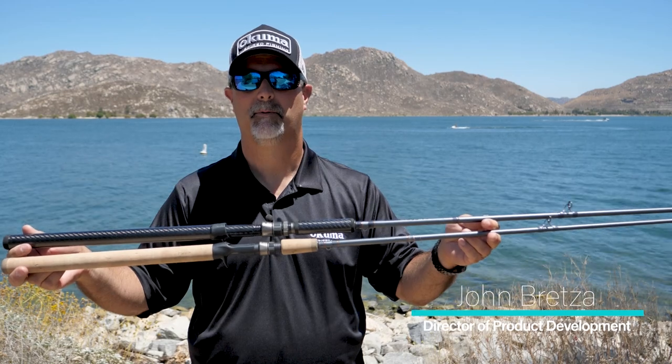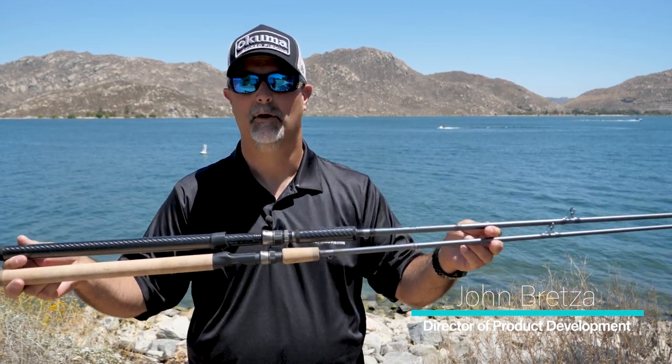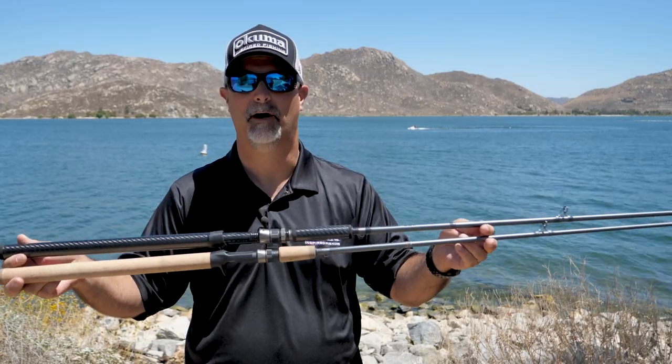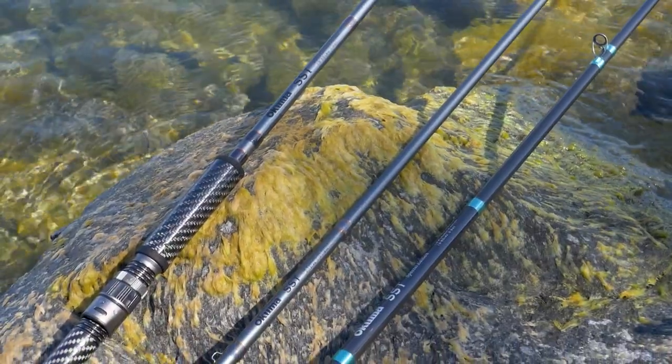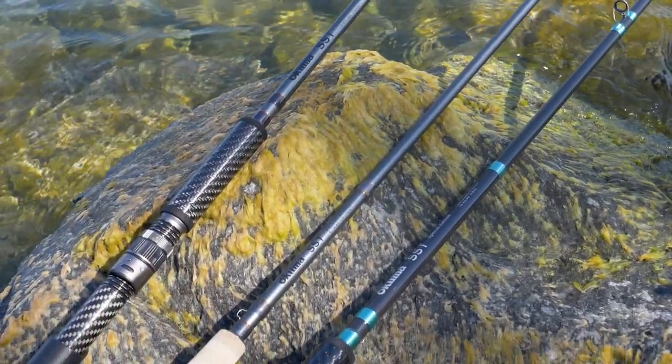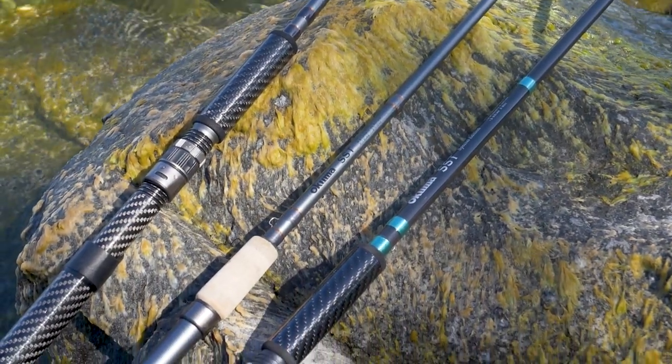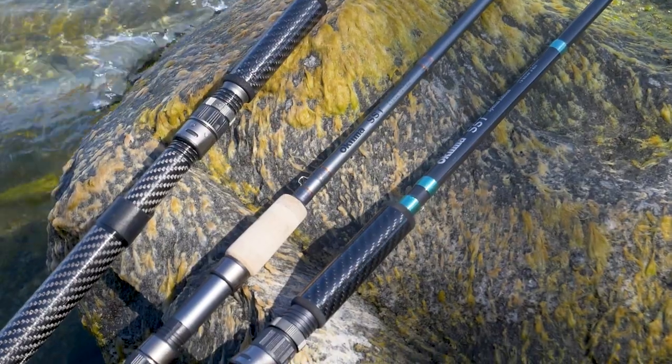Hey guys, this is John Bretz, the Director of Product Development from Okuma Fishing Tackle. What we have here is probably the most exciting introduction of the year for Okuma. This is a new generation A-series SST rod. The SST is our single best-selling rod series as a company, and this year we have an all-new model.